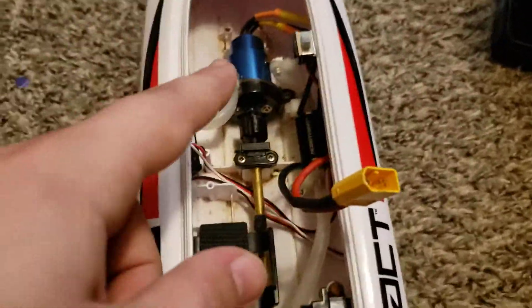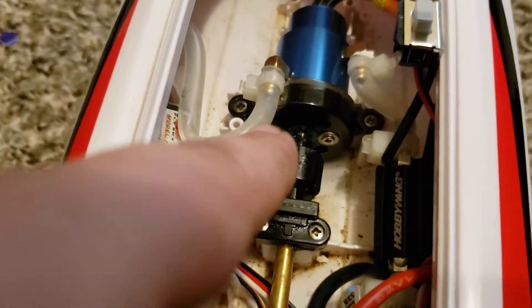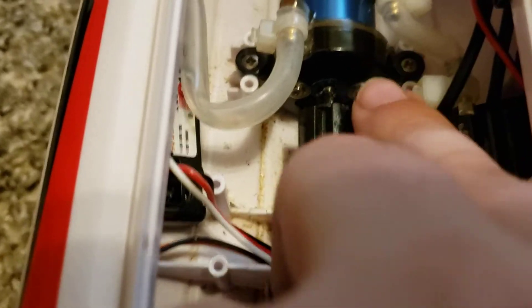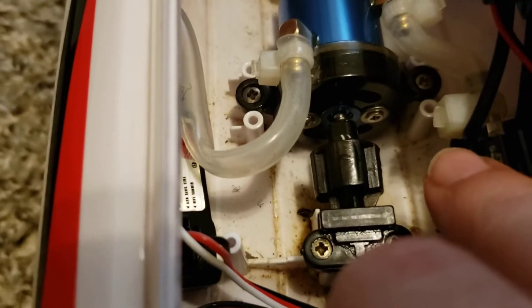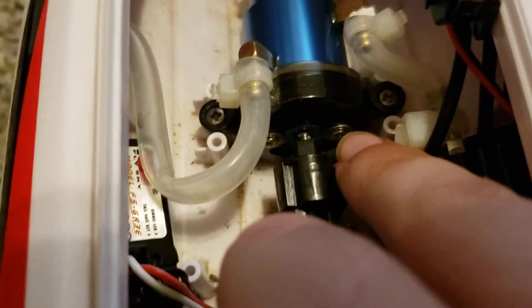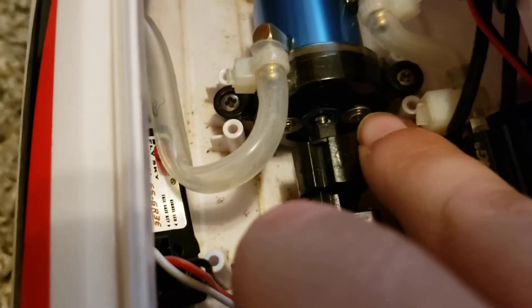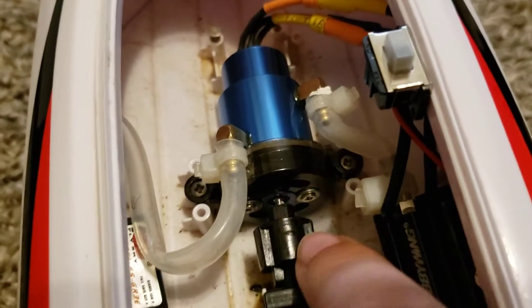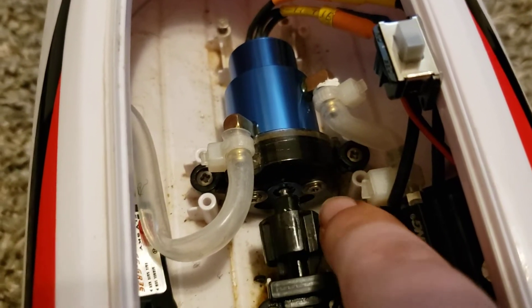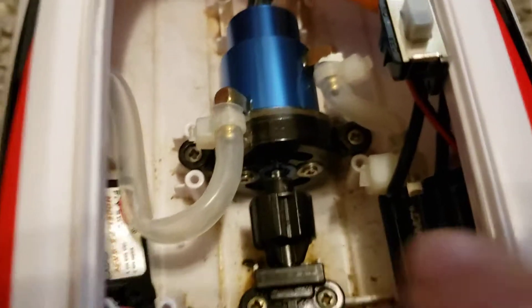Something you need to do if you're going to be doing this upgrade: I put washers — the same washers used on Traxxas shocks on the top of most 2-wheel-drive vehicles. I used those because I started noticing the motor mount cracking a little bit around the screws from being screwed too tight. So I put washers just to be safe.